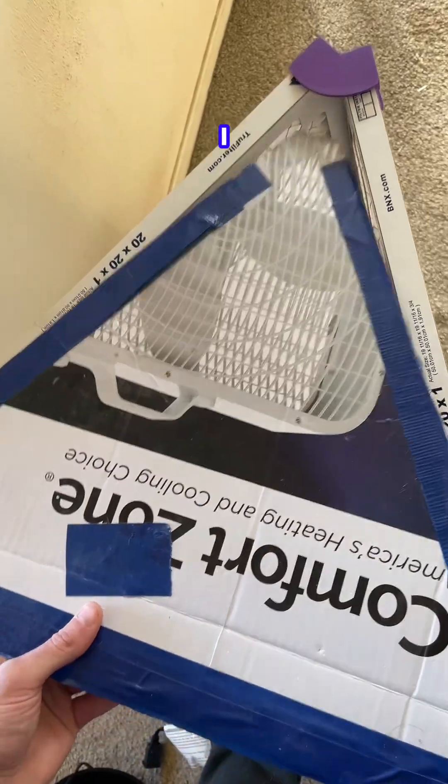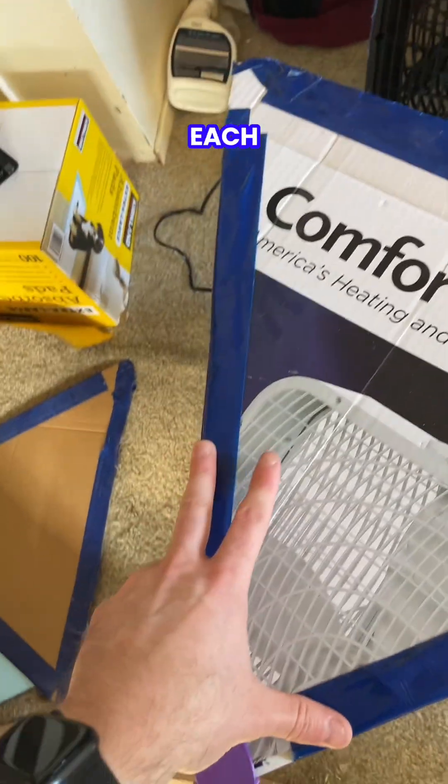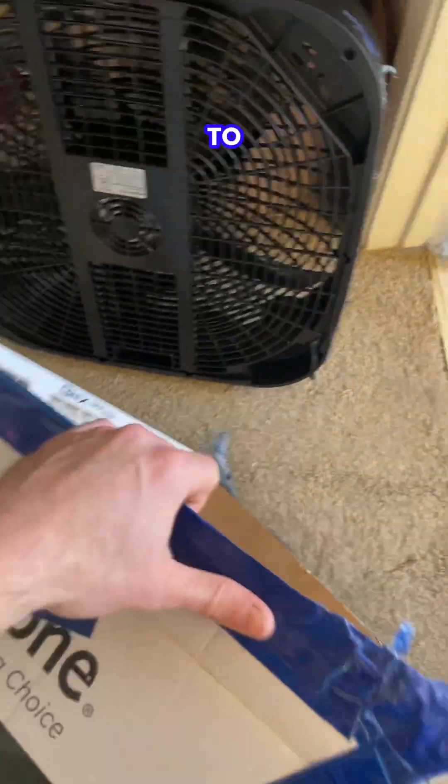And then I have my pre-cut cardboard that was actually from the box that I got the fan in, and I just slide it under here. Then I'll tape the edges — just one strip on each side — and then I can flip it over and do the same thing. Now it's nice and secure and I can attach it to the back of the fan.